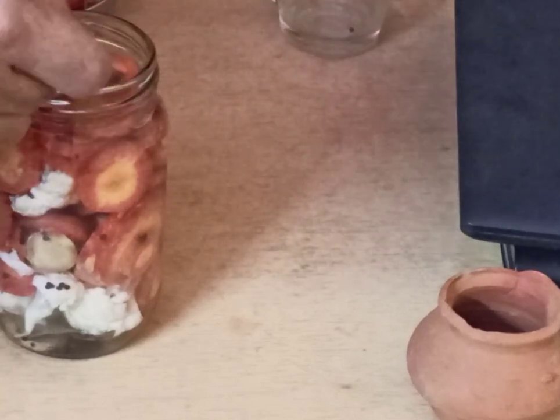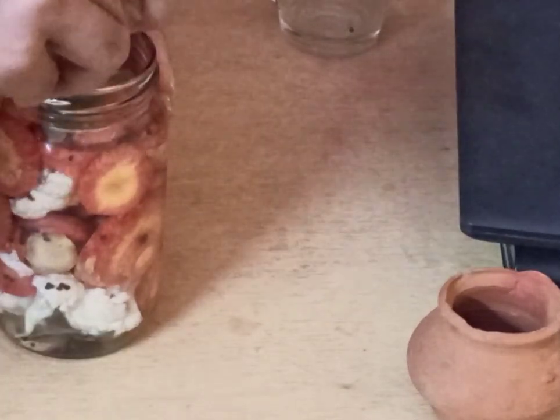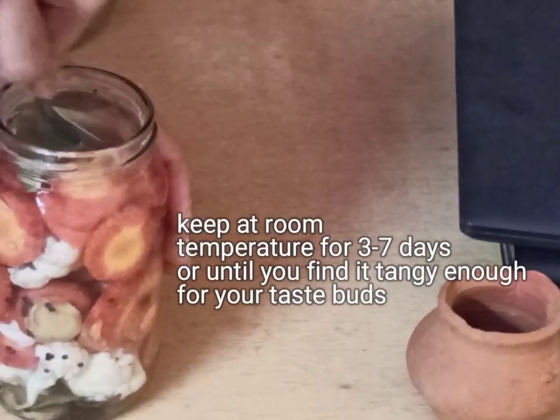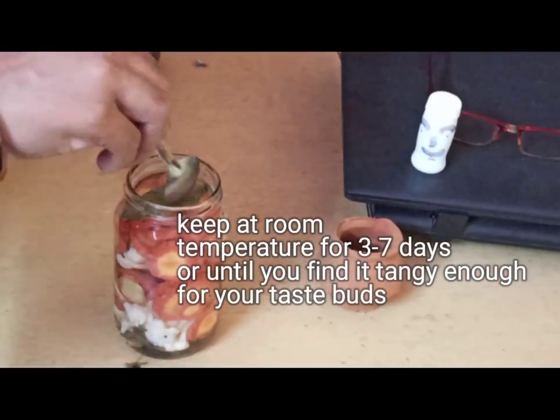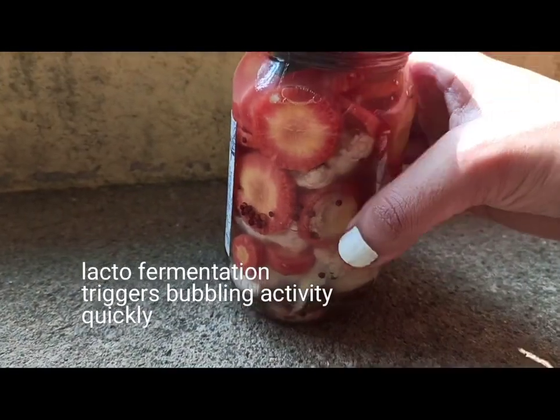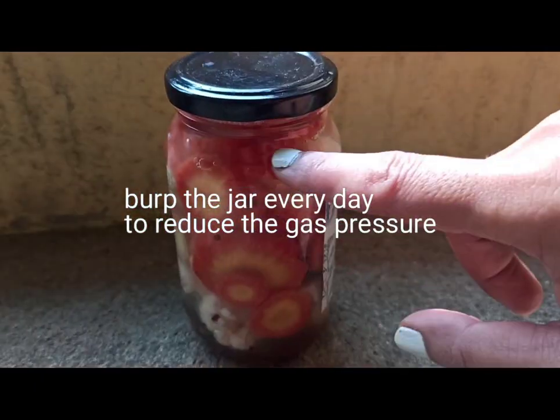Press down the vegetables as much as possible and fill the jar with water so that the vegetables are submerged under the brine. They need to be under the water — the vegetables should not float on top. Remember this, otherwise they will get spoiled.